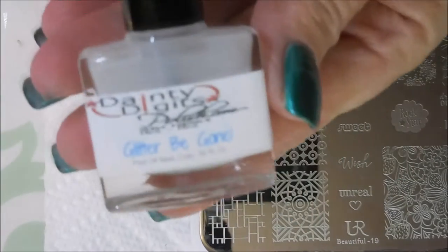Hello my friend and welcome to my channel. Today I've got a square hue manicure to share with you and I'm going to be stamping this one with some gold polish.